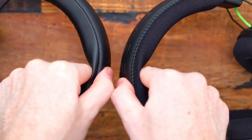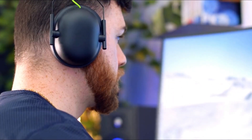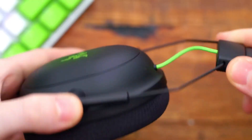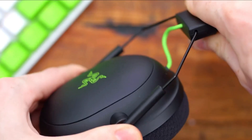Overview. The Razer Black Shark V2X is a closed-back, wired gaming headset with a standard price of $59. In the box, you get the headset itself, a PC splitter cable, a redeemable code for Razer's 7.1 surround software, and a simple cloth carrying bag.